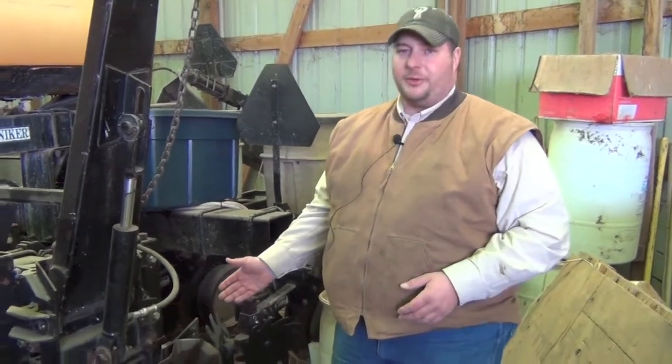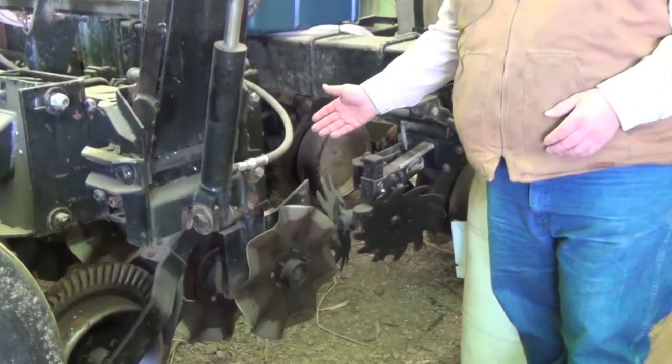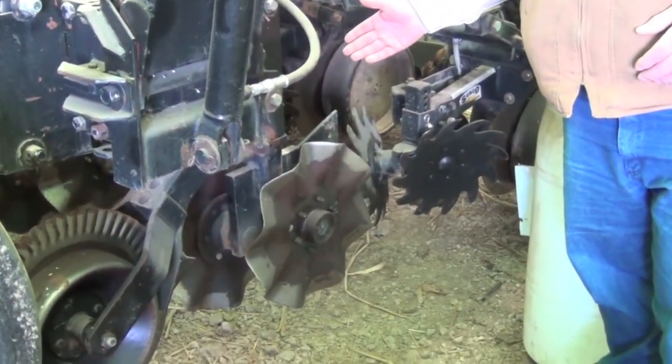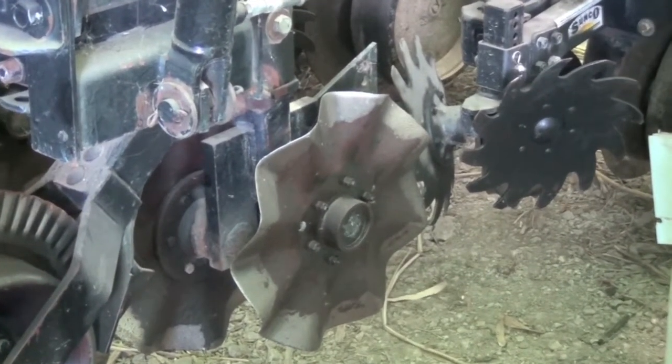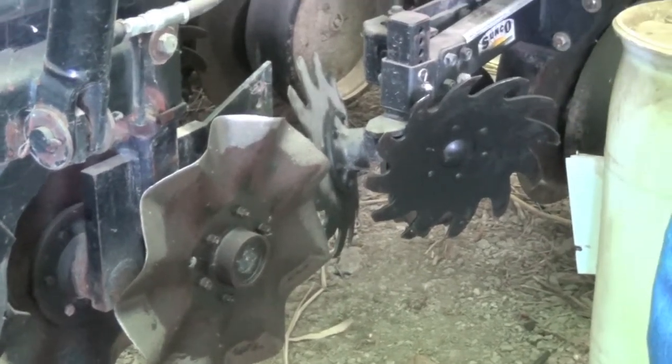Once we started strip tilling, we made a couple of different changes to our planter. We're running a tripliculter up front. We were using one of the Rosson coulters to put a two-by-two fertilizer on. One of the disadvantages we saw is it trapped corn stalks behind that tine and caused the coulter to plug up.